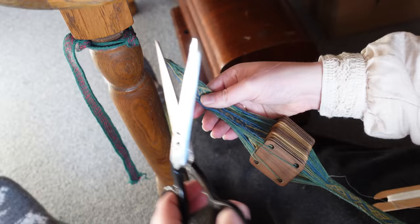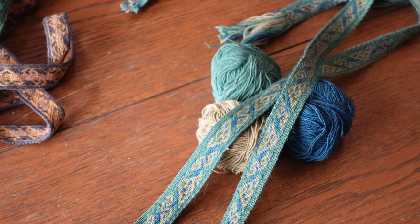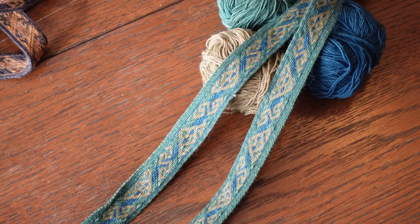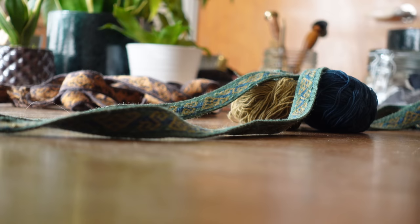And that, felted wool slippers and all, is our reconstruction of the Hallstatt tablet-woven ribbon number one. Once I got into the groove of things, I could do two rounds of the pattern in about one and a half hours, and one round produced nine centimeters of ribbon — leaving me weaving at roughly 12 centimeters an hour, breaks excluded.